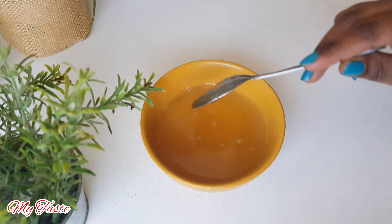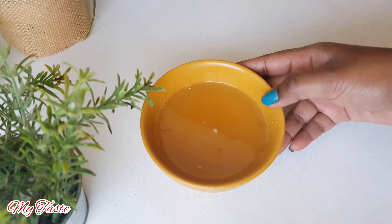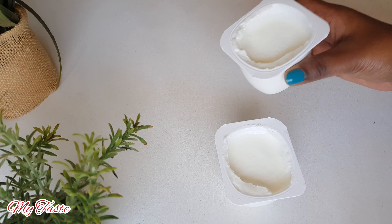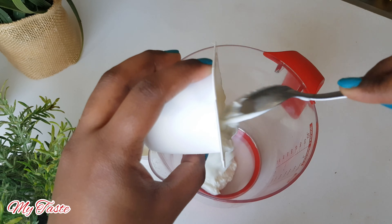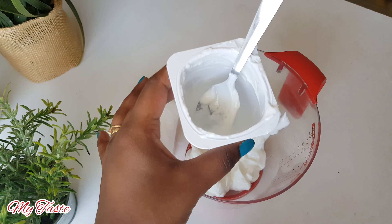Now we'll cook the yogurt in this way. Put the yogurt in the pan. After the yogurt is in the pan, we can cook the yogurt.